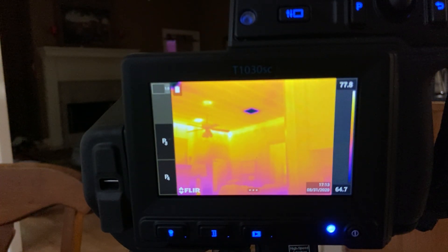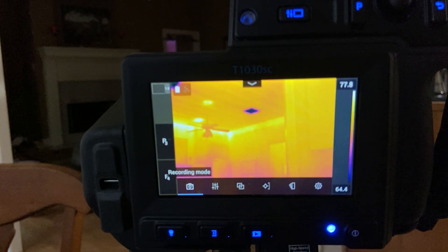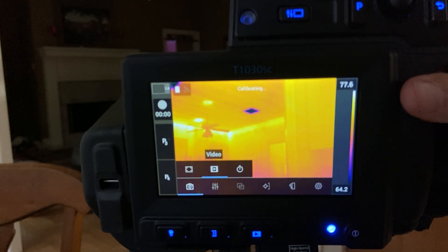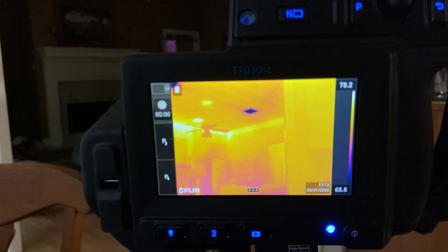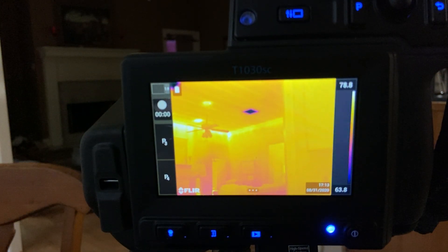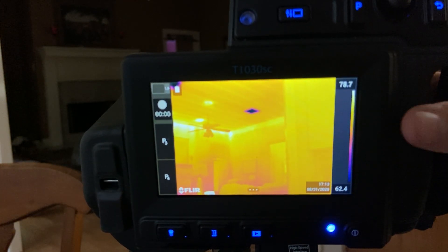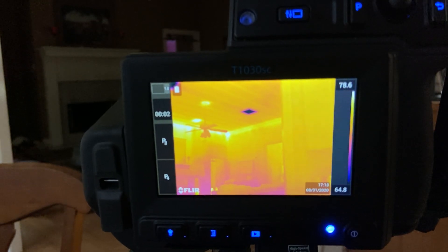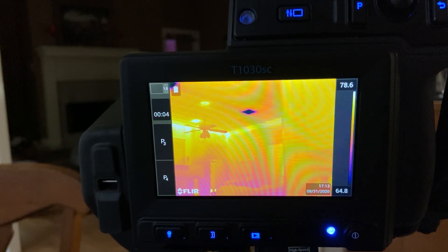Now what if I want to take a movie? Click the three dots, go to Recording Mode, and change it to Video. You'll notice it's not recording right now — also notice it's not in a standard movie format, it's a FLIR format. You can change that in the settings.